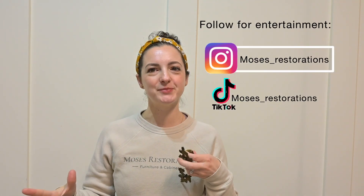Hey everyone, welcome to our channel. We are Matt and Jennifer Moses — a husband and wife team who flip furniture to give it a more updated look, and we show you tips and tricks along the way.